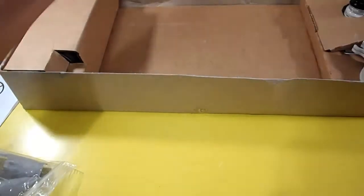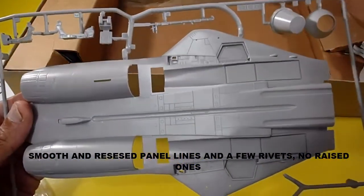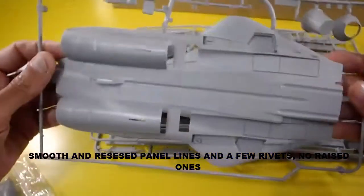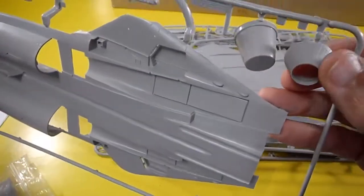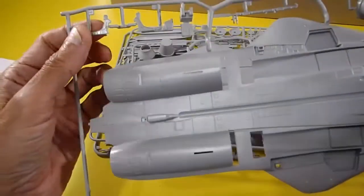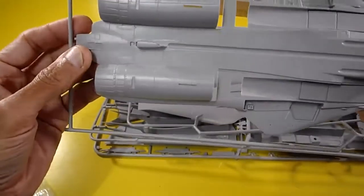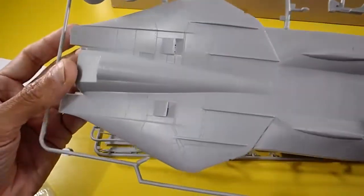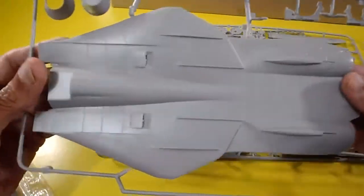Let's check the sprues with the parts. One large sprue — perfectly made — with some very big parts including the nozzles, landing gear components, other structural parts, air intakes, and engine fans.